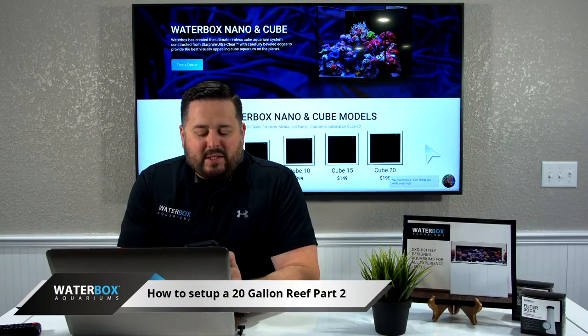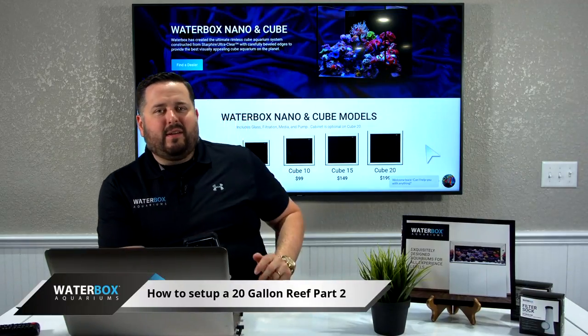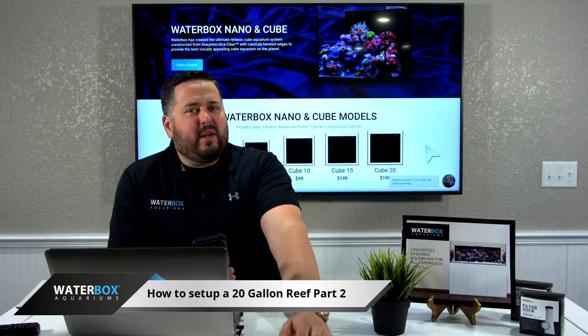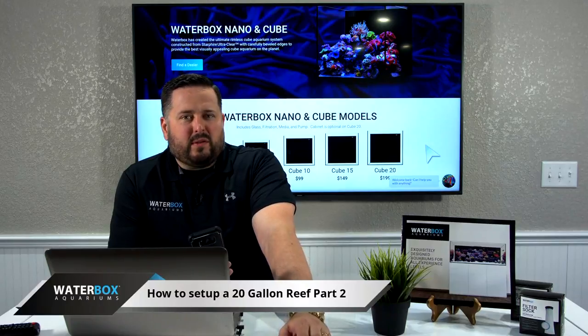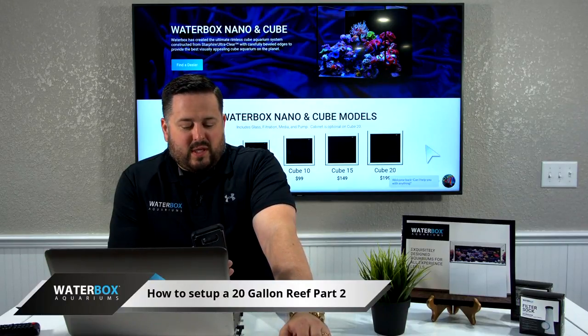Hey guys, we're coming back at you live. We had a little trouble there getting live, so we're going to give it just a few minutes and let some people get back in here. We'll be with you in just a few seconds, just want to make sure that we're all good.